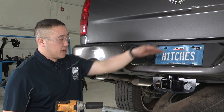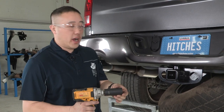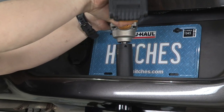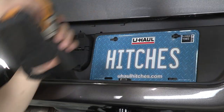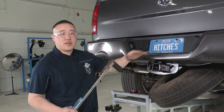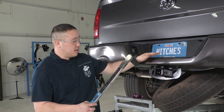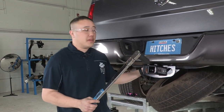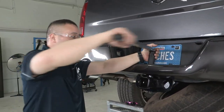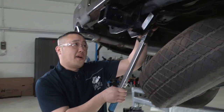Now that we have the hitch in place, we want to snug this top bolt down. We're going to be using our electric impact with a 1⅛ inch drive. Then we'll be able to torque them down to spec afterwards. Now that we have this snugged down, we're going to torque it down. This top one is going to be 250 foot-pounds. The back ones will be 85 foot-pounds.